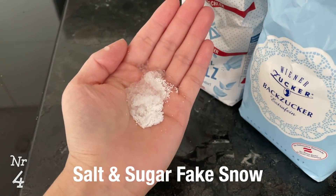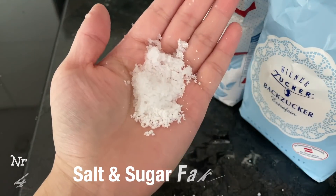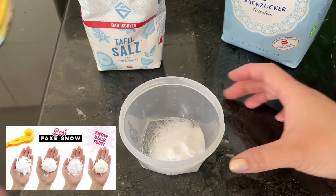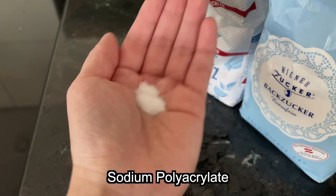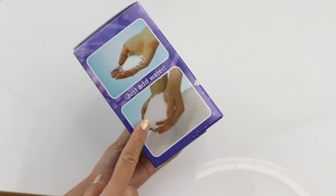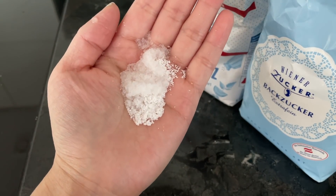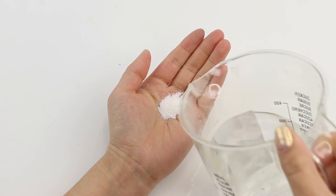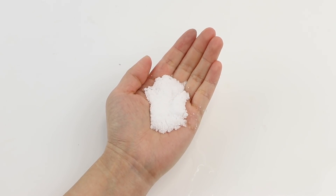The next viral hack is from a video where someone says you can mix sugar and salt together to create snow. Right from the start I can tell you this one is fake because I made a whole video last year on fake snow. The creator simply switches the sugar mixture out with sodium polyacrylate. This is a super absorbent polymer that comes in powder form and it obviously looks almost identical to salt or sugar. Once you add water to it, it expands to create a fluffy snow effect. It's also found inside diapers to make them more absorbent and it's the same material that Orbeez are made from.